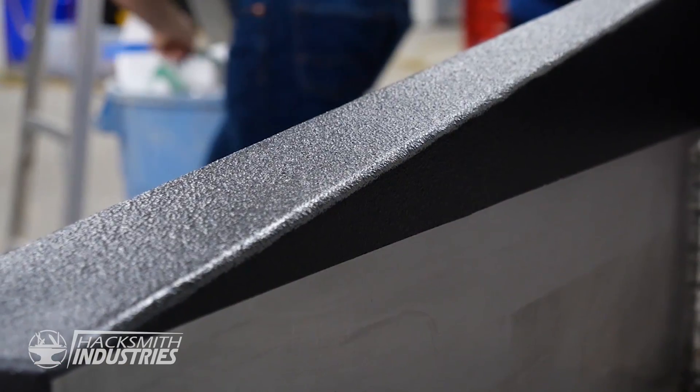Now that we're done painting the interior and trim of the Cybertruck, we just need the finishing touches to get this thing done.